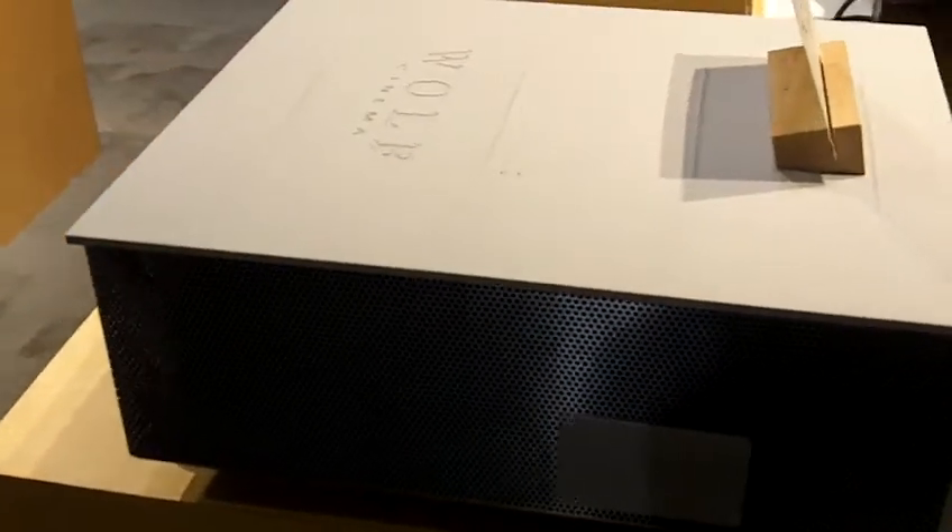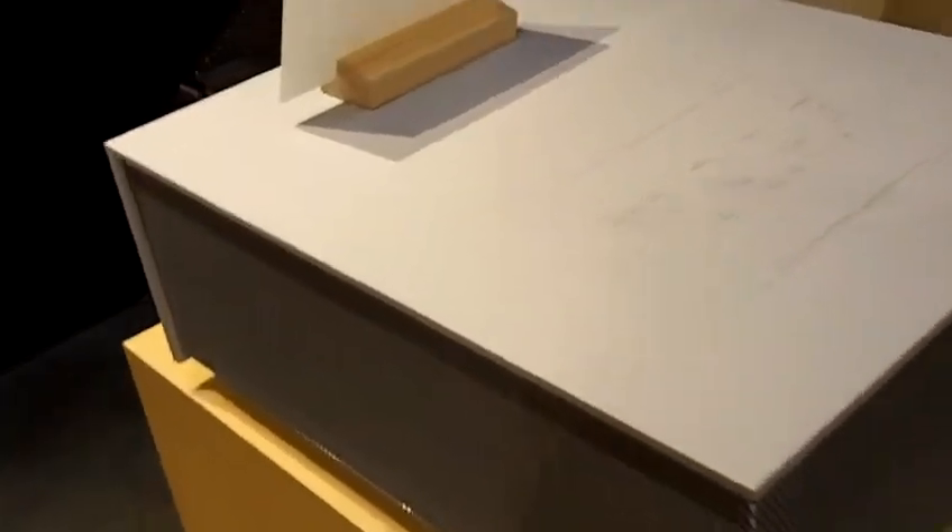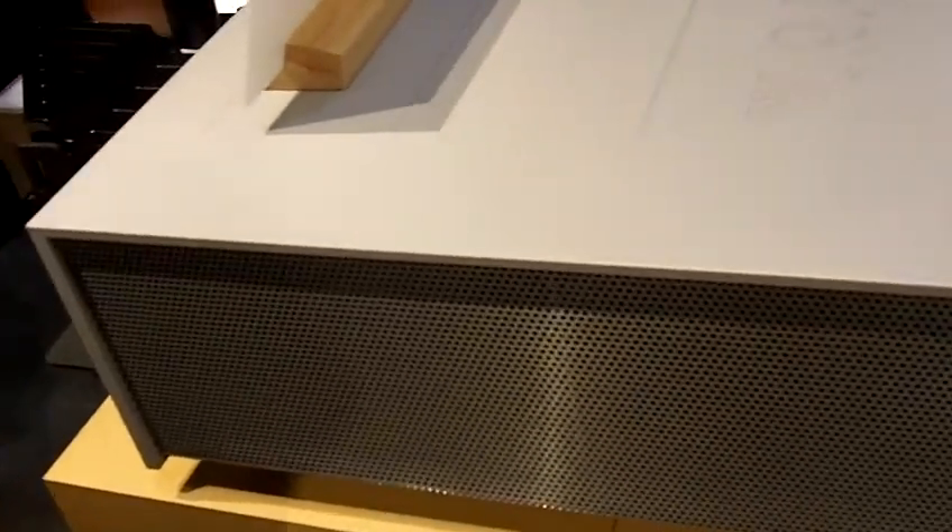This projector has a hundred thousand hour LED emitter packs with thirty thousand hour warranty on them. It has optional anamorphic packages.